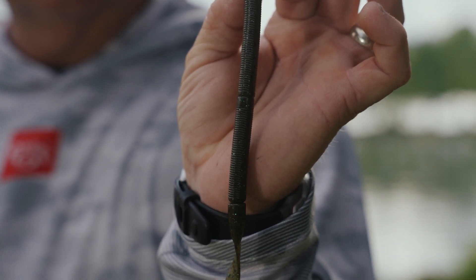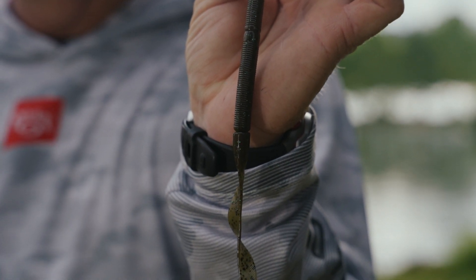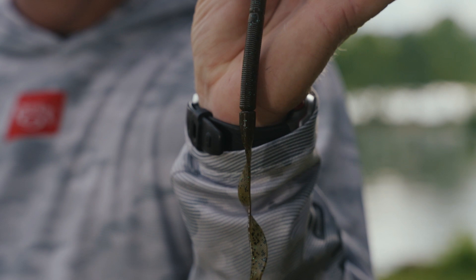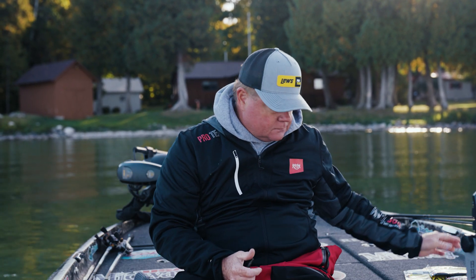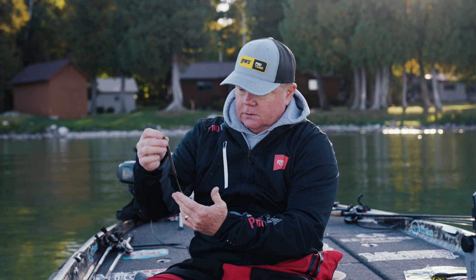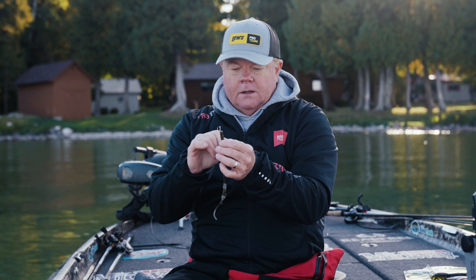We have it in plum, summer crawl, black and blue, june bug, and a color called dark whiskey that I really like — it has some amber in it. All of the good offshore ribbon tail worm colors are built into this worm.